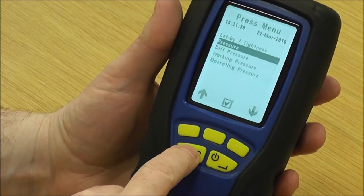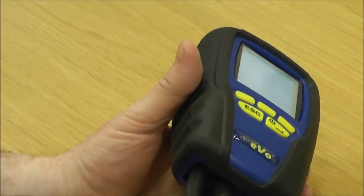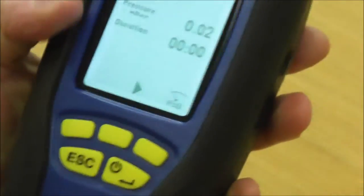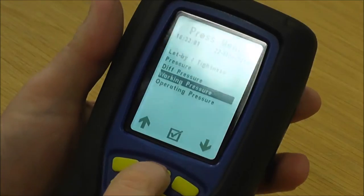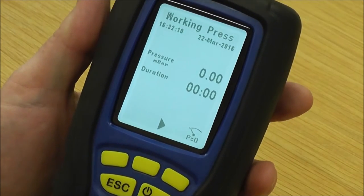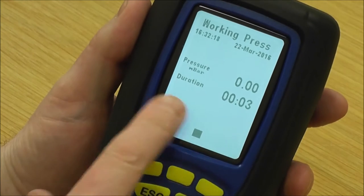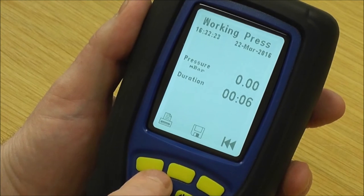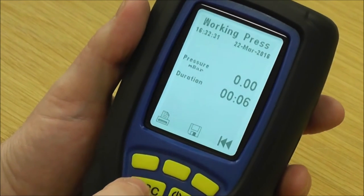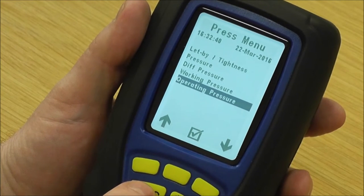It's a nice simple way — just a standard reading if you want a quick pressure check but you also have the time function there to assist you. Going down to differential pressure: this is where you'd have a pressure port out of each one, used when setting up fans etc., and you're looking for a differential pressure reading from both ports. Then you've got working pressure, which also has a duration and print facility so you can prove you've got the right working pressure, and operating pressure underneath which is exactly the same.